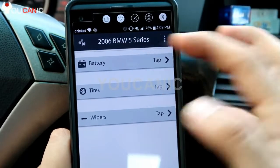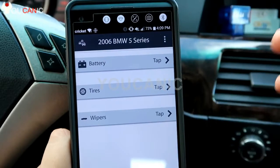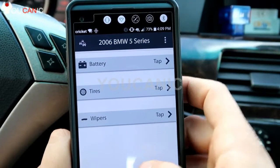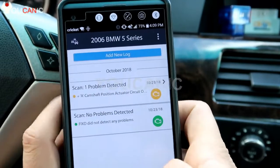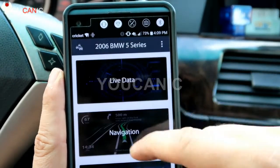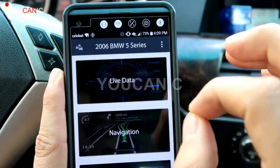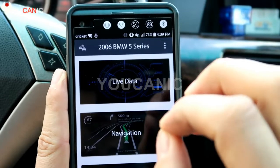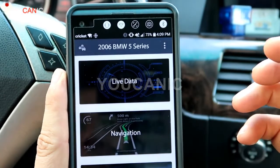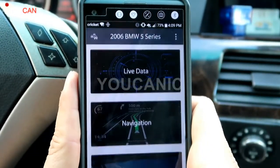The wear and tear section lets you register when you change the battery, tires, and wipers, and it will remind you at 40,000 or 50,000 miles when those need attention. The logbook tells you codes and scans you've done in the past. Live gear can show live data, but only data coming from the ECU — for example, mass air flow sensor, oxygen sensor values, and things like that.